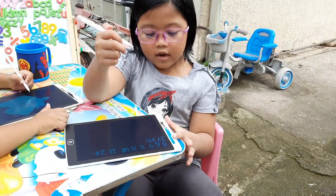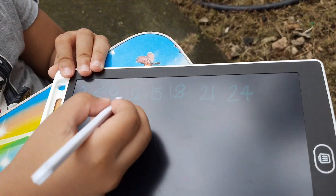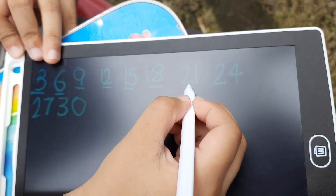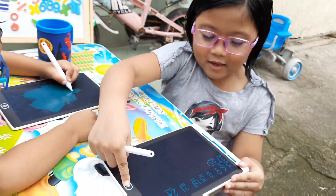Okay, now you need to do it with me, okay? 3, 6, 9, 12, 15, 18, 21, 24.